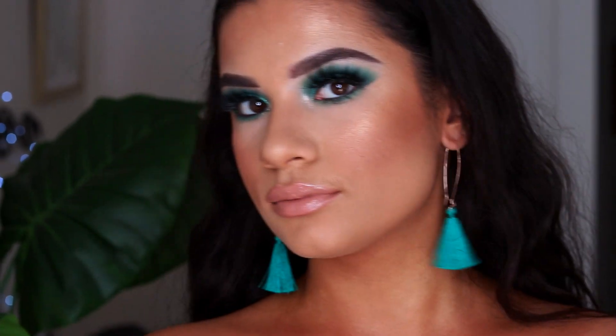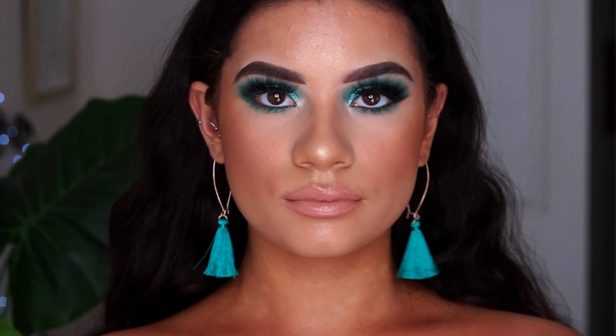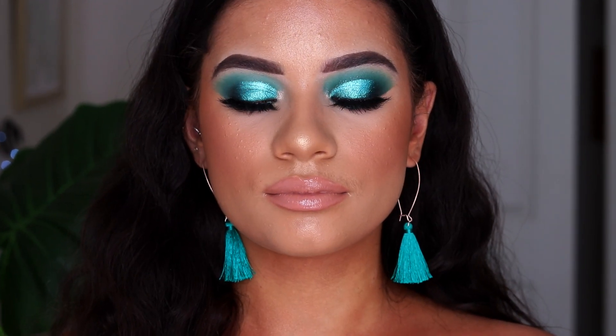Now this is her just doing her posing. She loved how the look turned out and so did I. I think the blue and green looks amazing on her brown eyes and her dark features.